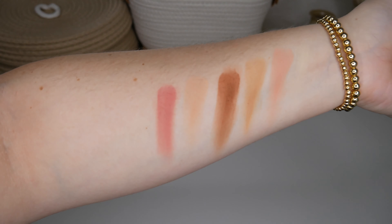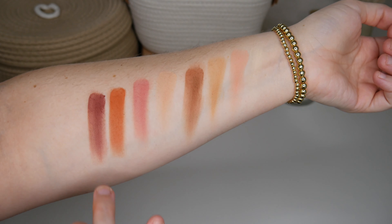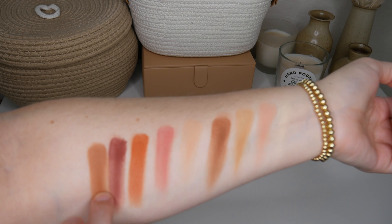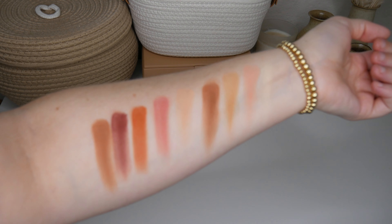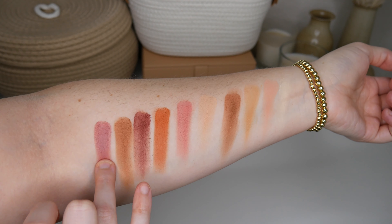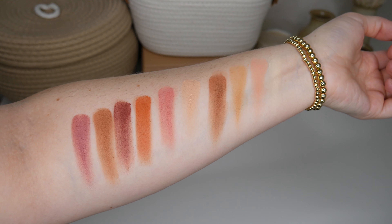I swatched them all for you and I'm just going to jump right in to showing you all the shades. So the first one is Not So Vanilla and it is just a creamy, slightly warm, all over the lid shade. It's also like that highlight shade. Next we have Bust a Mauve, which is a light baby pink shade. We have Toast of the Town, which is a nice transition shade. It's a light, warm brown. The next shade is Salty Caramel and that one is a true transition shade and it is a warm, medium brown.